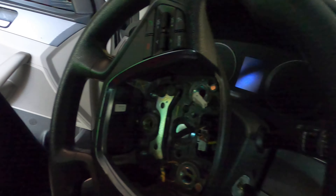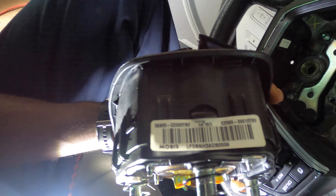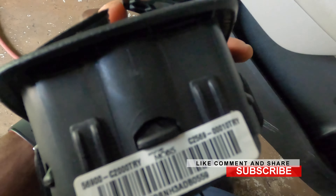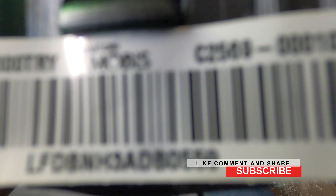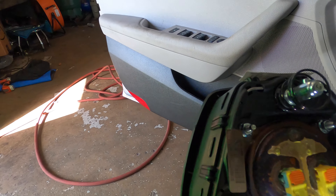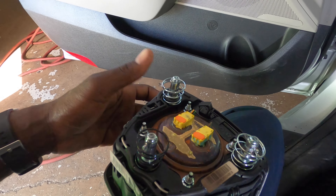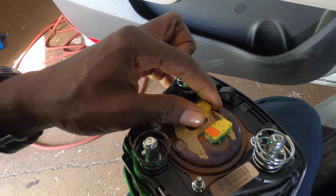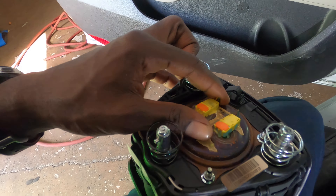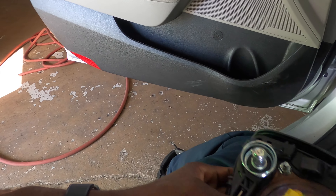Now get your new one. You can take the old one to the dealer and match it, or you can get the part number off of it and match it that way, or bring the whole complete thing. Keep in mind that some Hyundais have one plug on the back and some have two, so make sure you know which one you have. Once you do that, order your parts and get the new one ready to put in.